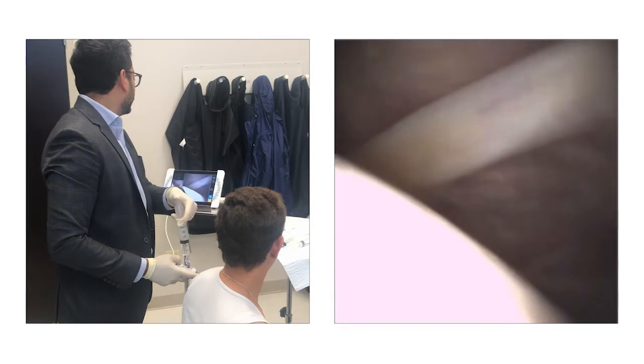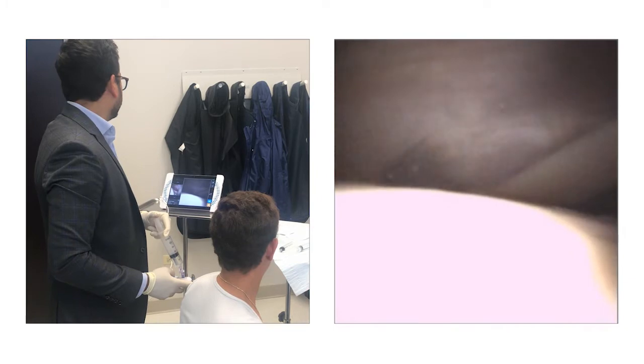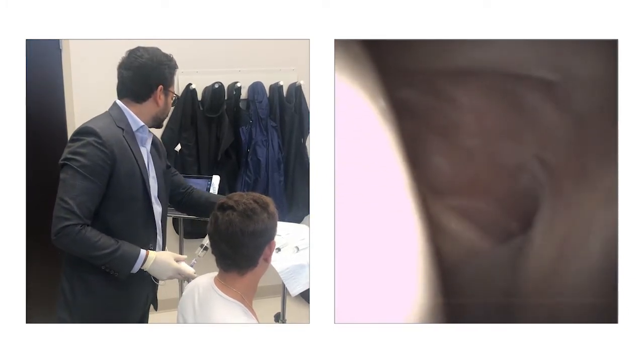Shoulder line. Pull around. See the rotator cuff above. But no funny colors, so that's good.